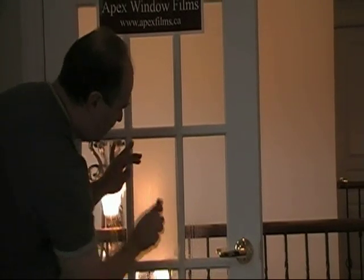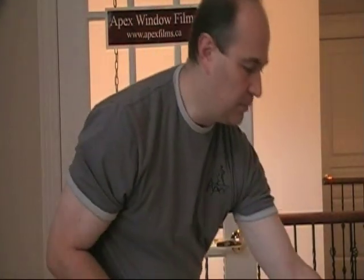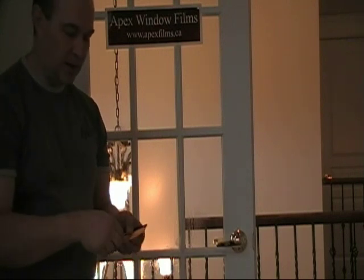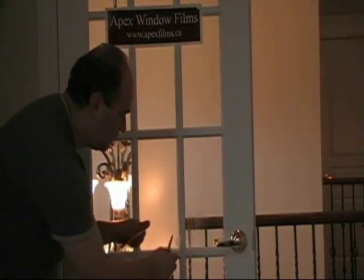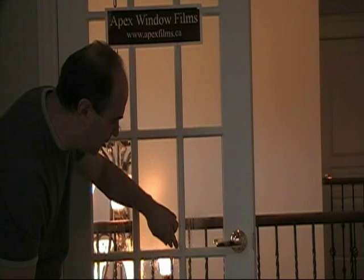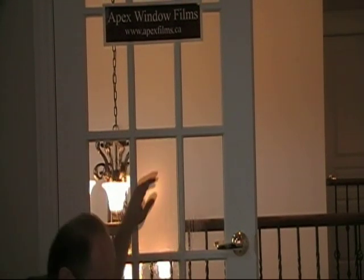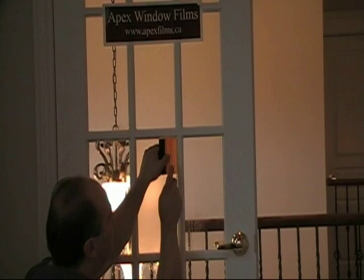Now it's basically anchored in place. Next you're going to need a snap-off blade — they're pretty common, you can get them just about anywhere. Make sure it's nice and sharp; whenever I start a new window I snap off a fresh piece. One little trick I've discovered: corners are the trickiest part when trimming film. Just gently push your finger into the corner, look to where that's going to be, and slice away. This makes it a lot easier when you come to trim the side and the bottom. Using your hard card as a guide, tuck the film in.